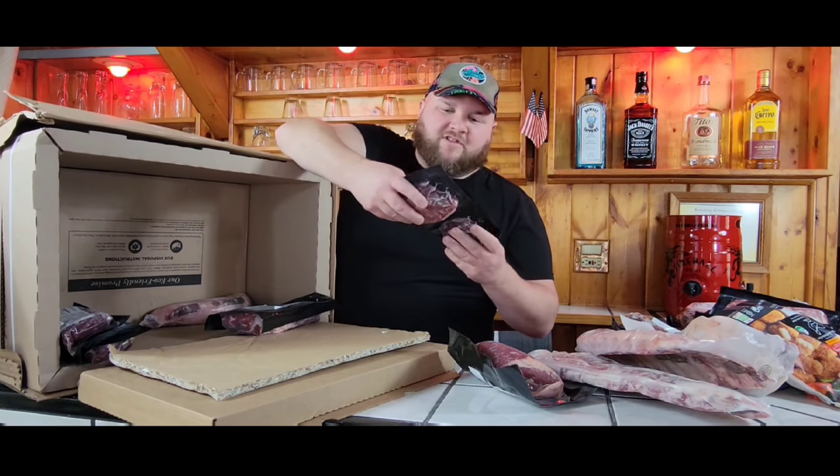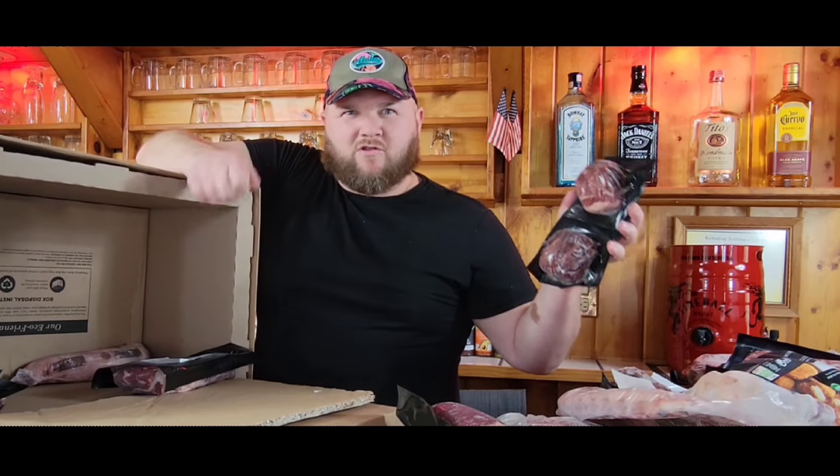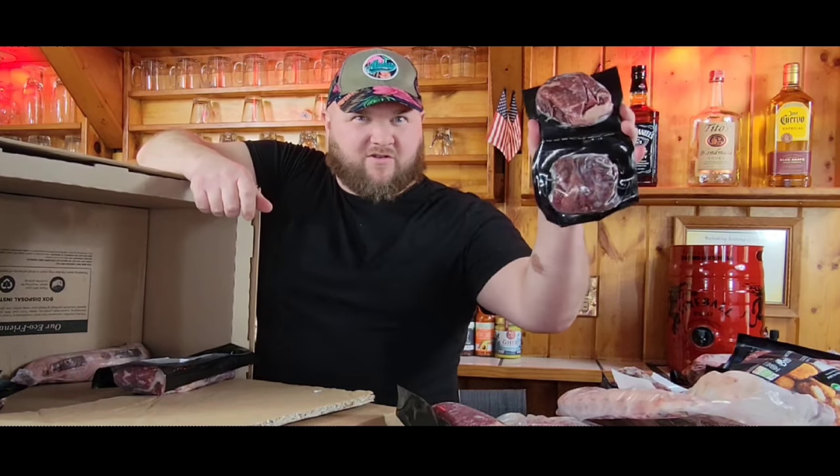Here are our filet mignons or tenderloin steaks. We're going to use these on the Blackstone again — we're going to do a little hibachi at home. So we got those to use for the channel.